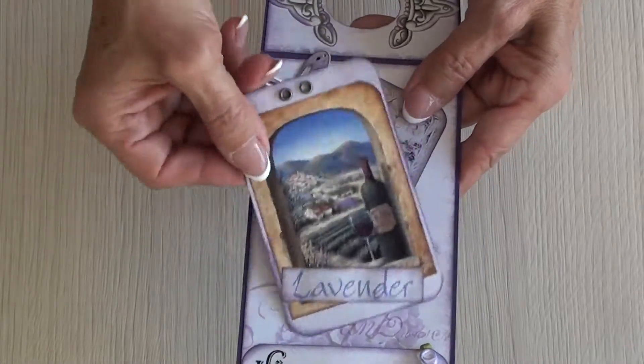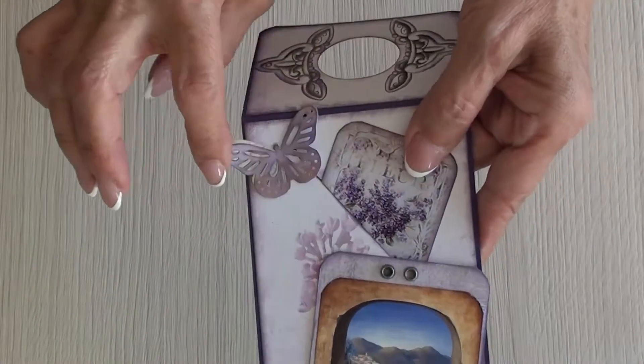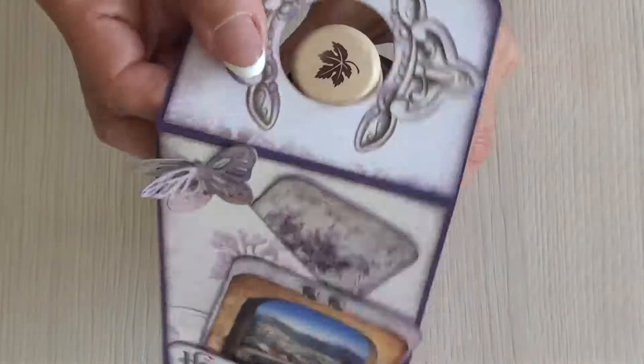The lavender is from the collection, and the Hotel Bourbonne element is also from the collection. I just added a butterfly — a double punch butterfly. So it's very simple.